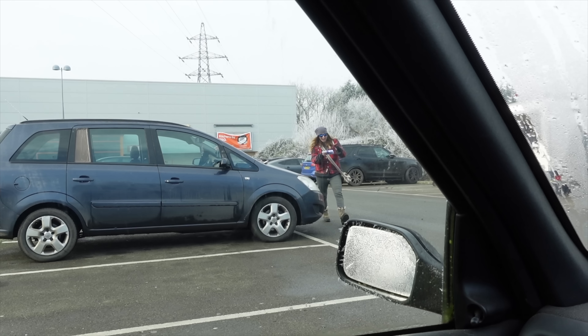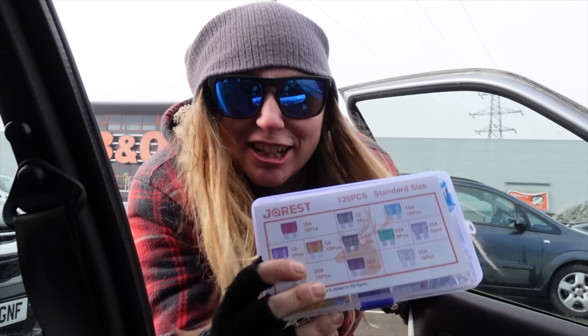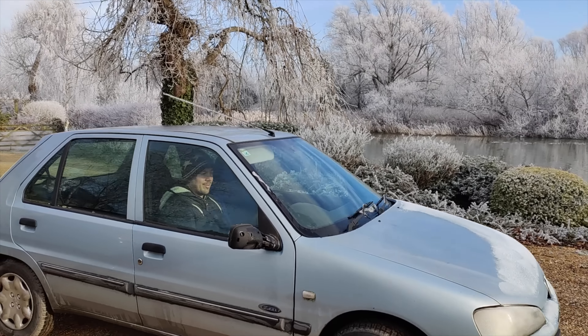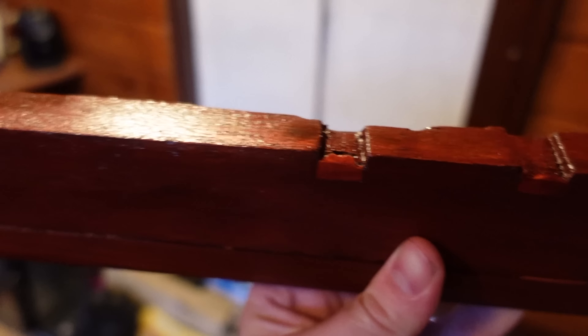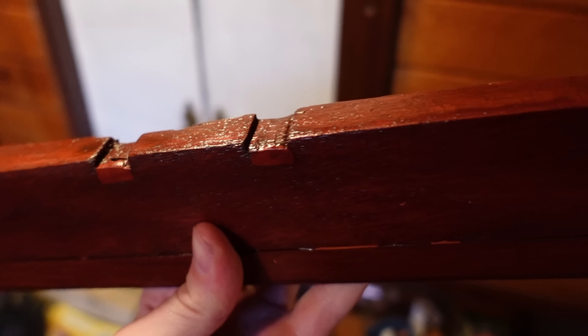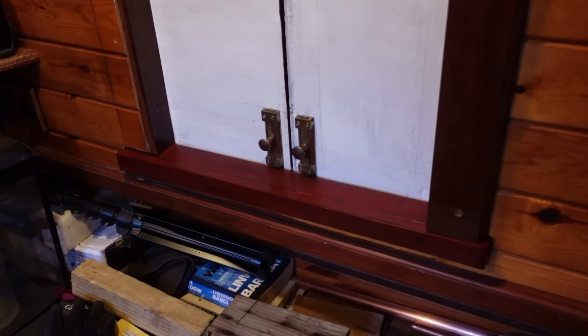Last chance to dance — B&Q coming through for us once again! So check these out — I am proper chuffed with these. I think they've come out great. That's the first hatch, this is the second hatch.